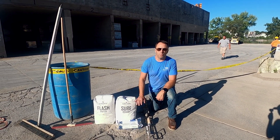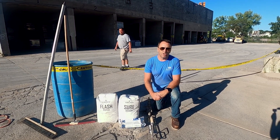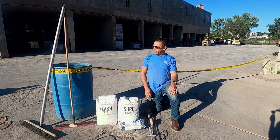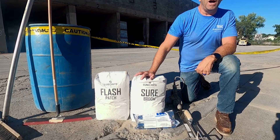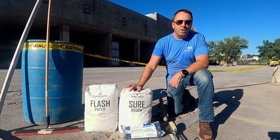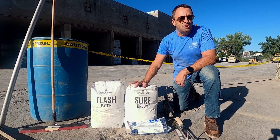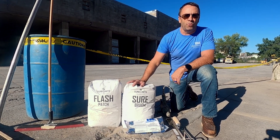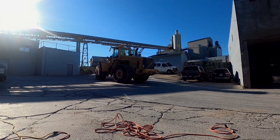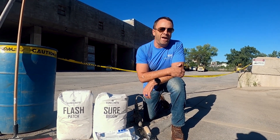Hey everybody, this is Chris Becker with the Phoenix Group. I'm here with Bill John today and we are going to demonstrate a commercial industrial concrete overlay system. The first product is our SureBroom. This material is a single component product — just add water — and will develop 6100 psi, giving us the strength, durability, and tenacious bonding we need. This is a ready-mix plant in Minneapolis, so we've got heavy equipment, freeze-thaw — this is as tough as it gets.